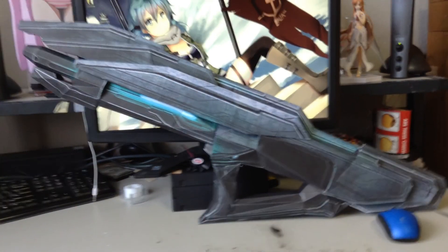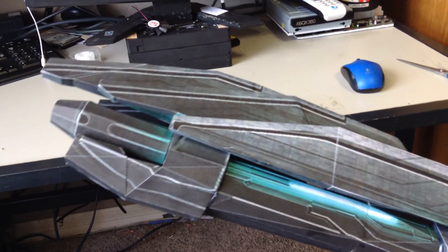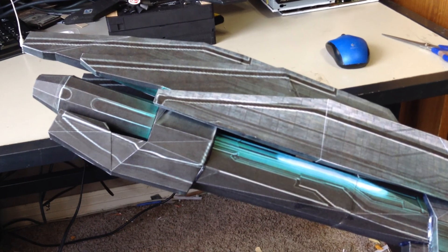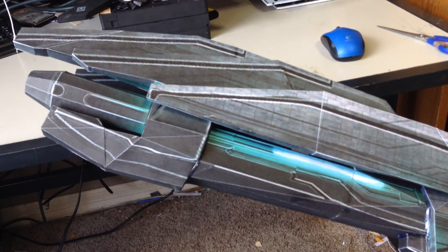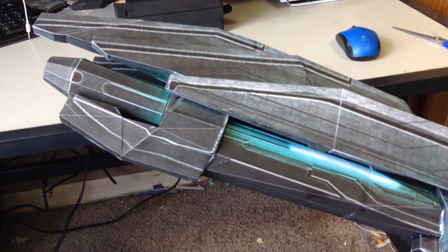As far as I know, this is life-sized. I used a model from DeviantArt. I forget the person who made the model, but when I upload the video and pictures to DeviantArt, I'm going to give the guy credit for the model.